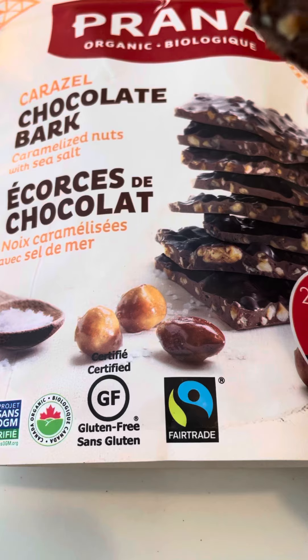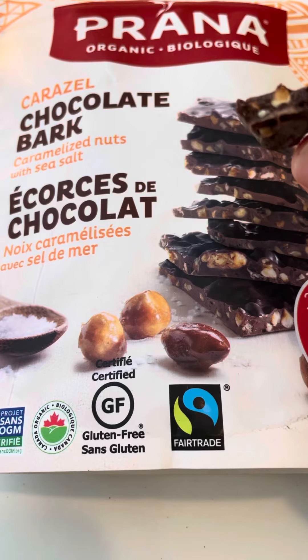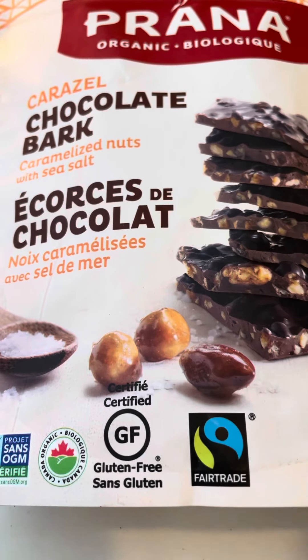It's good though. It's a super nice dark chocolate. The nuts are super small, but it's okay. The dark chocolate flavor is intense, but so good.